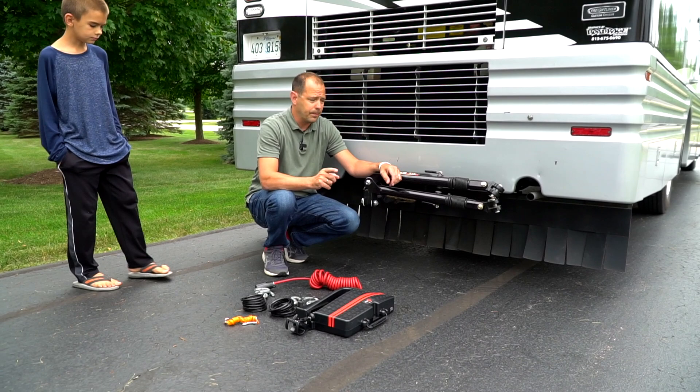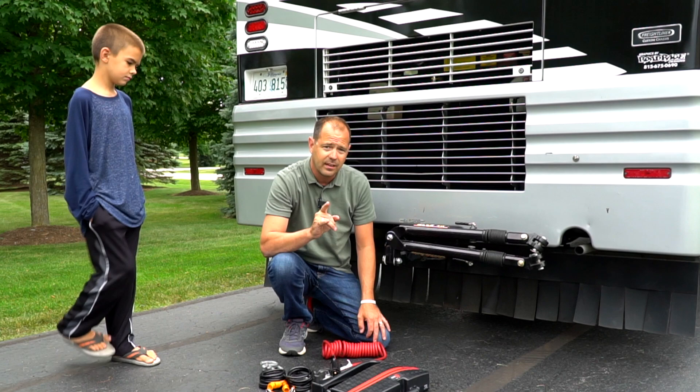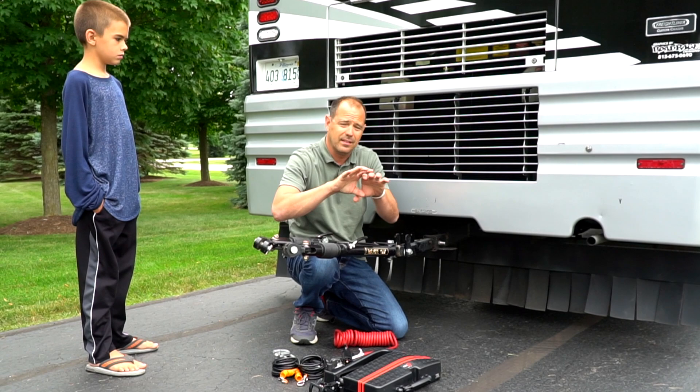So what I've got set up is a Blue Ox tow bar, an RVI3 braking system, my umbilical cord, two safety cables, and my breakaway. When you're towing the JL the way I've got set up without a base plate, we've got this Blue Ox set up with the Maximus 3 adapters on each end and Maximus 3 tow hooks on the Wrangler — it makes a nice clean installation.